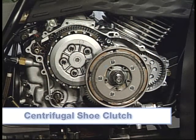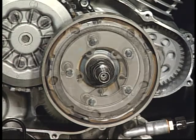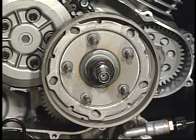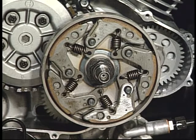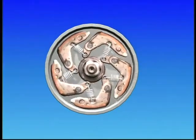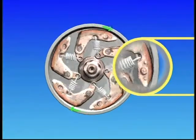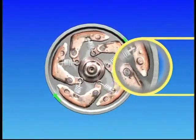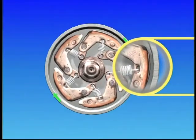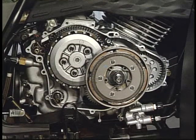A centrifugal shoe clutch also uses engine RPM to engage and disengage engine power to the drivetrain. The shoe clutch consists of a clutch carrier and several friction shoes that are directly driven by the crankshaft and are held in place by springs on one end and a pivot on the other. The clutch drum housing is directly connected to the transmission. As engine speed increases, the shoes are forced outward and contact the drum connecting the engine to the transmission. As the engine RPM lowers, the springs overcome the centrifugal force and the shoes disengage the drum housing. In some applications, the combination of a centrifugal clutch and a friction plate clutch may be used.